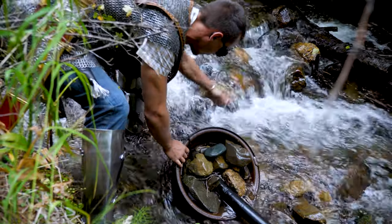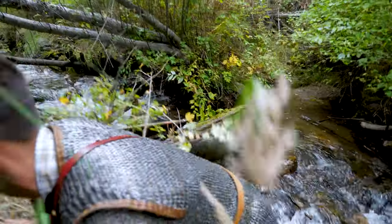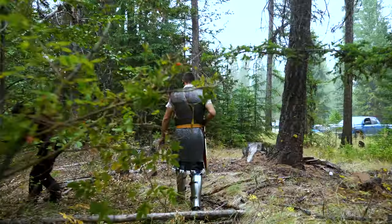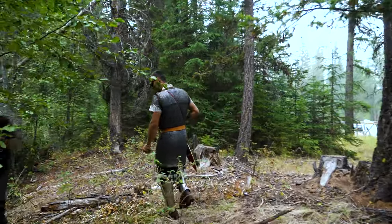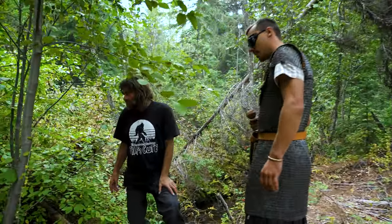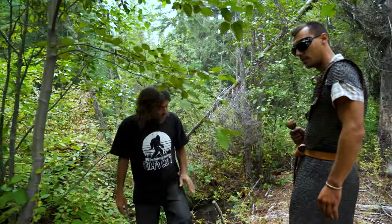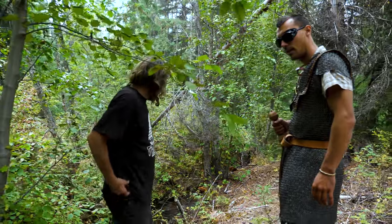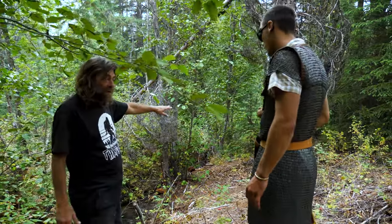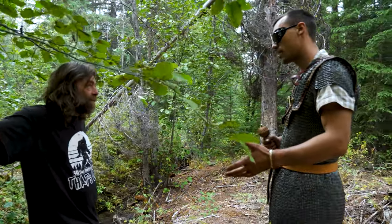Yeah, just get that debris off of there. Thanks, sir. I had the hose here at first but it wouldn't come up the bank — it's not high enough. But now it works, man. You figured it out.